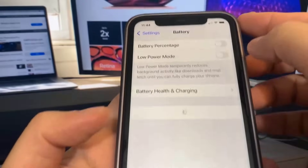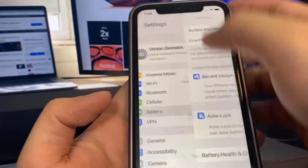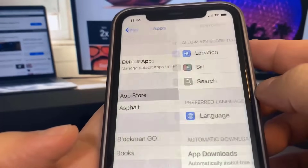Once you've done that, we're going to be good to go. The final settings step is to go over to the App Store and make sure Automatic Downloads is on — it should be on by default, but if you have it off, make sure you go ahead and turn it on.